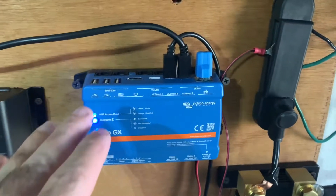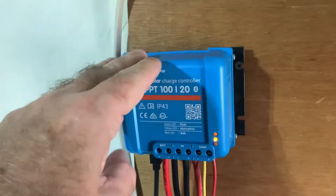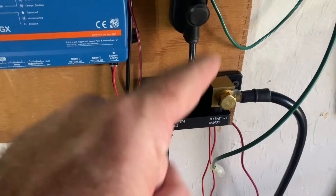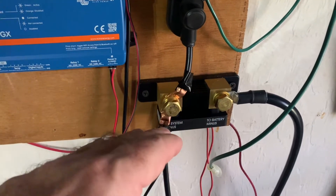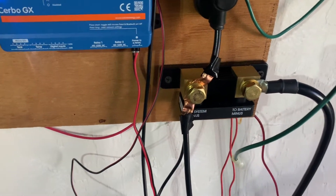So this is telling me basically all the information that's coming in from this charge controller, also the information coming from this battery shunt and monitor, which I can get from their individual Bluetooth applications from Victron Connect.